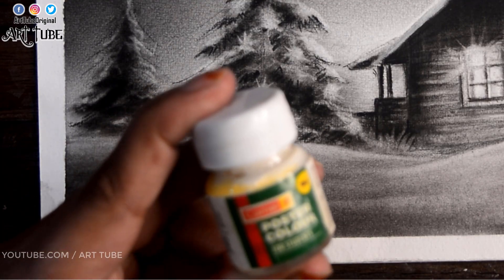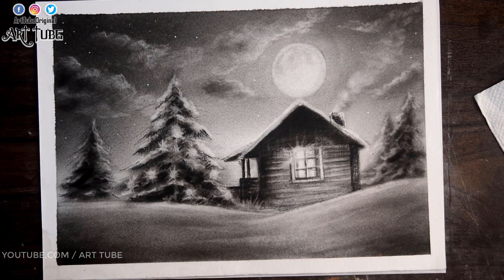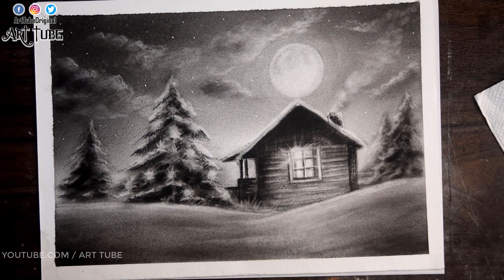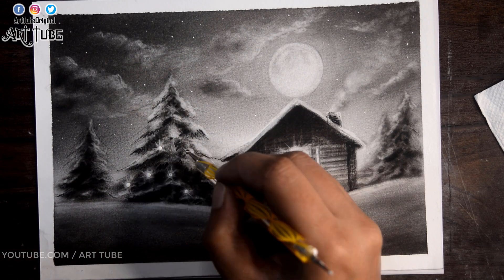Now I am taking this white poster color and with the help of a dotting tool I am adding stars to the sky, and also adding dots in the center of each bulb.